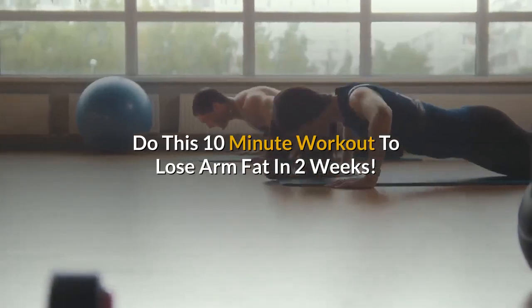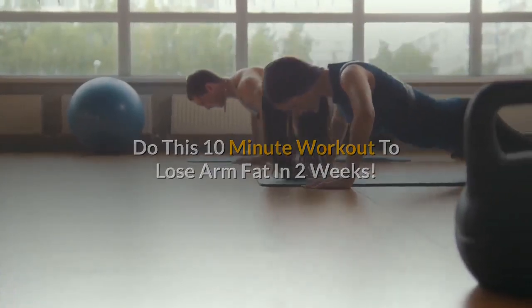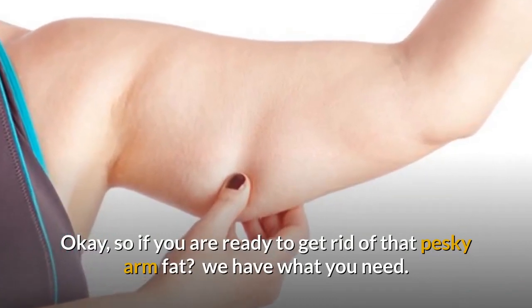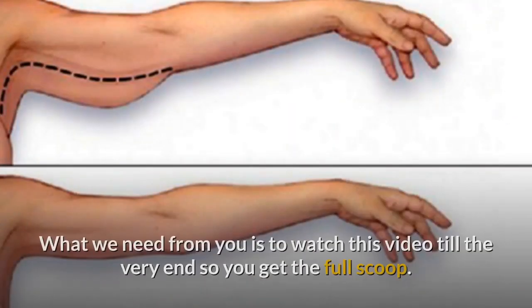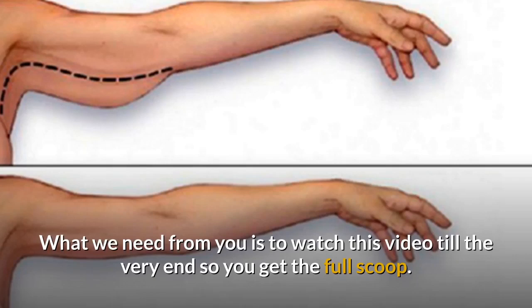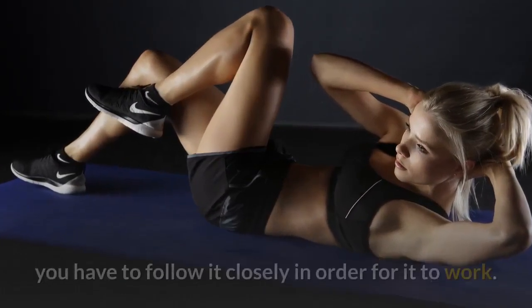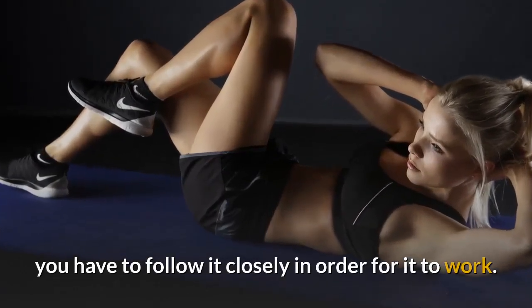Do this 10-minute workout to lose arm fat in two weeks. So if you're ready to get rid of that pesky arm fat, we have what you need. What we need from you is to watch this video till the very end so you get the full scoop. Like all the other exercise programs out there, you have to follow it closely in order for it to work.